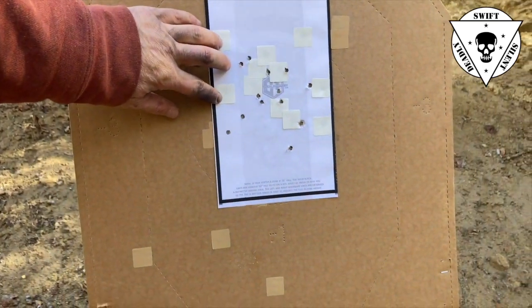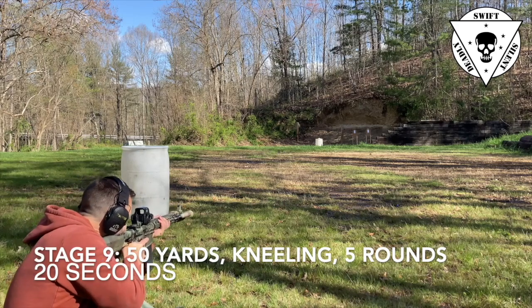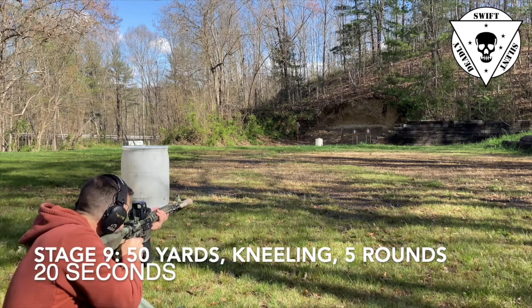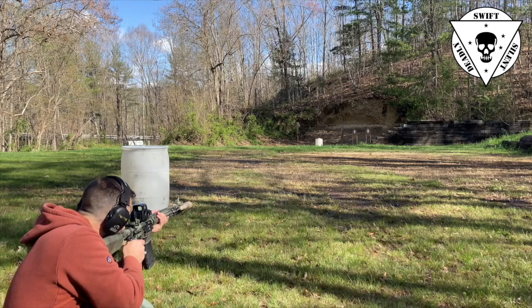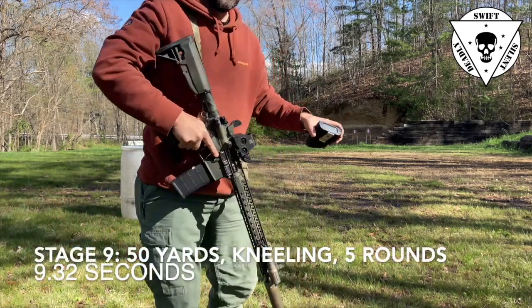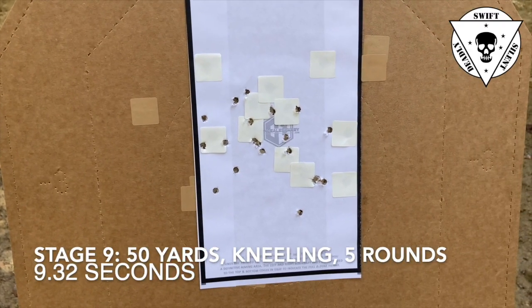At the 50 yard line, same drill as the 75 — five shots from a kneeling position in 20 seconds. I assumed the kneeling position and squeaked it out in just under half the time at 9.32 seconds.